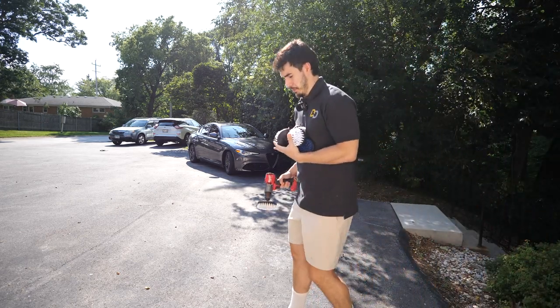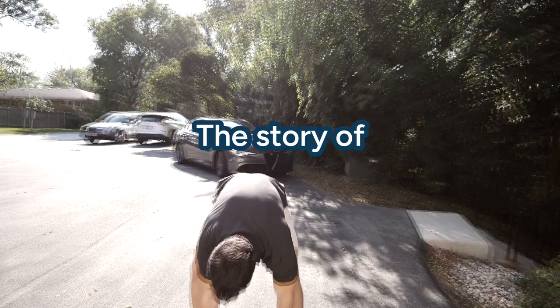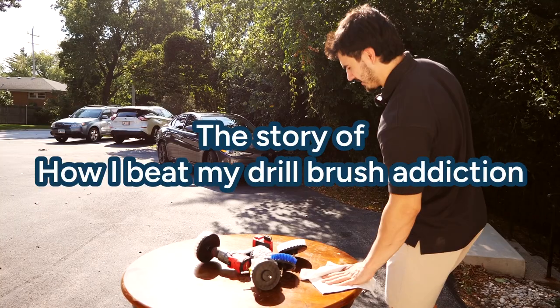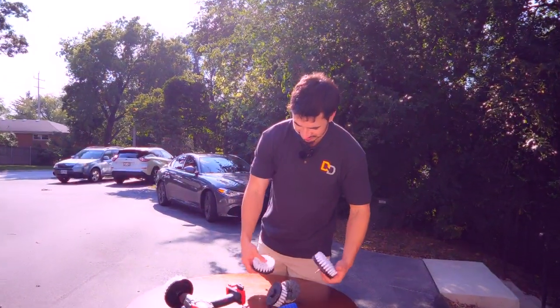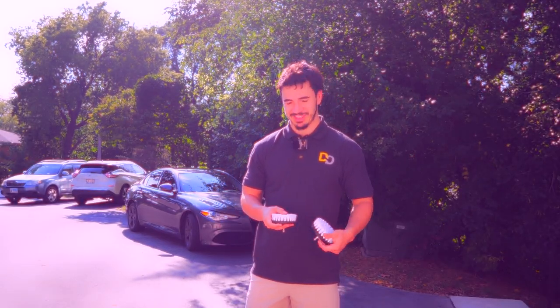So, I might have a bit of a problem. Look, I can explain. All this is is just me and my love for drill brushes, alright? I think I'm addicted.